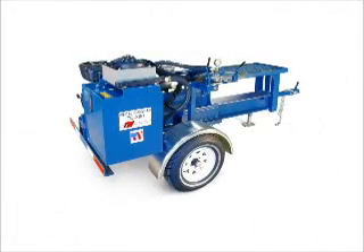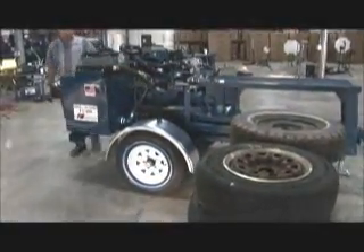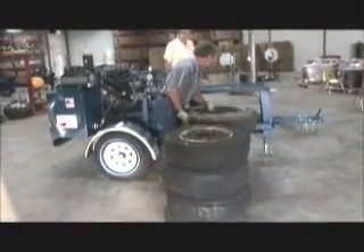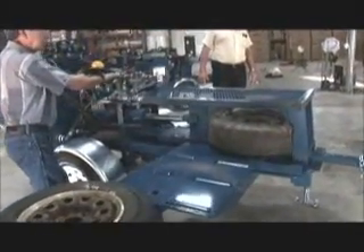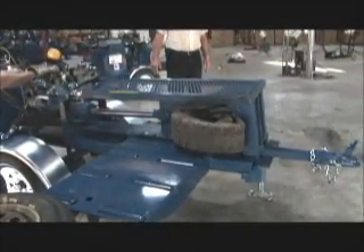The TC300 Wheel Crusher. The TC300 is our best-selling wheel crusher — dollar for dollar, it's the best wheel crusher on the market today. The TC300 is designed to crush passenger and light truck wheels, 19 inches and smaller, at a rate of 120 per hour.